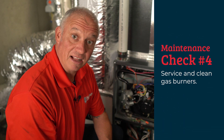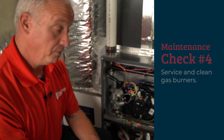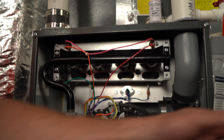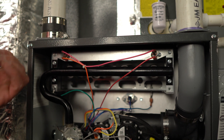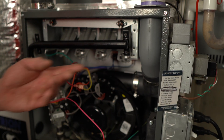Next we're going to be servicing and cleaning the gas burners. In order to do this, the first thing we have to do is remove these four screws and undo this union, so the whole assembly comes out of the way. That leaves the burners exposed so we can remove them and clean them. We now have the gas bar removed, which gives us full access to the burners.